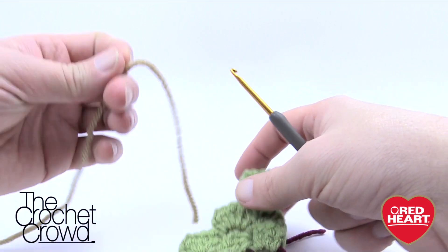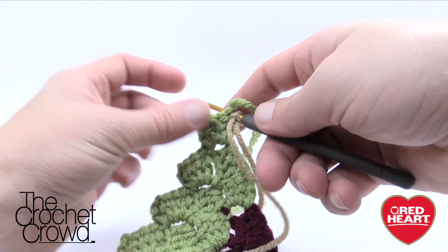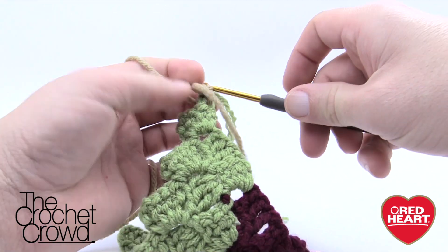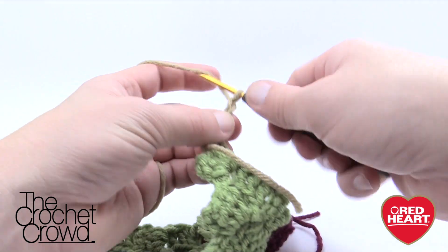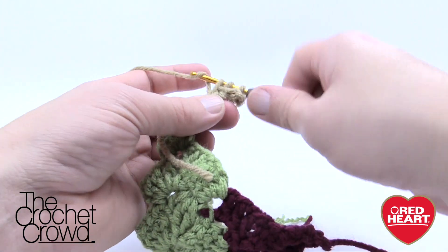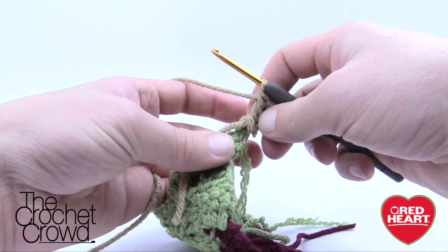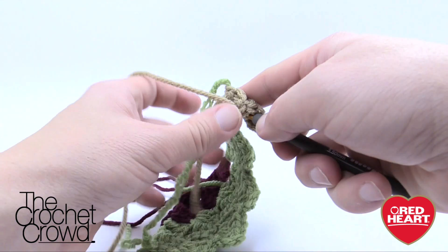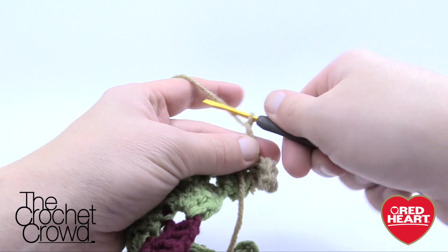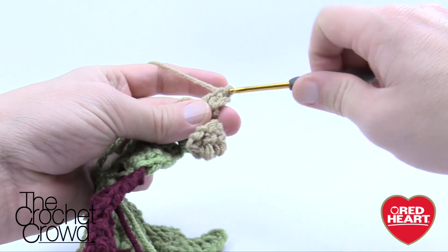I've now just finished the green and I want to grab my sandy color, make a slipknot, insert the hook into where I stopped the green and fastened off, and simply do my chaining of three again: 1, 3, then 1, 2, 3 — right where I pinched is my first double crochet and then the other two. I want to do three layers of the sandy color. Make sure you lay these stragglers down on top so you can trap them into position so they won't show on your sofa.